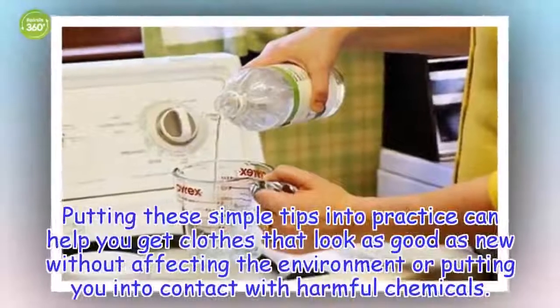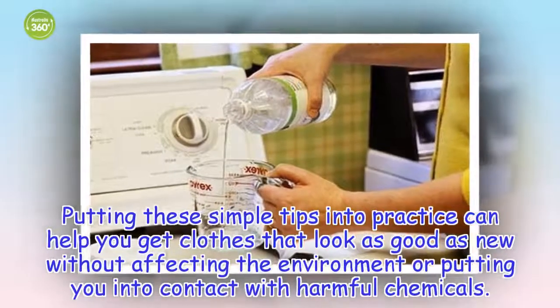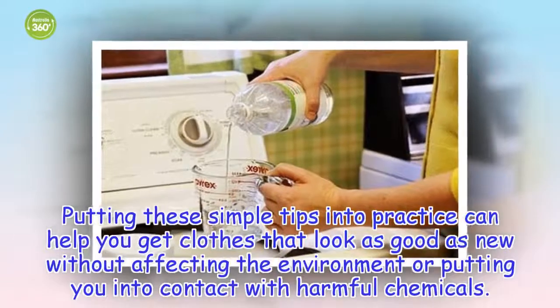Putting these simple tips into practice can help you get clothes that look as good as new, without affecting the environment or putting you in contact with harmful chemicals.